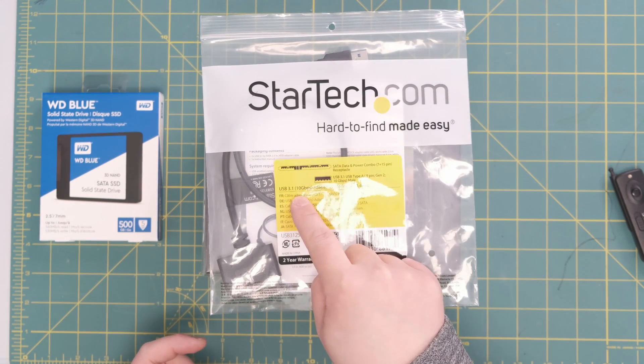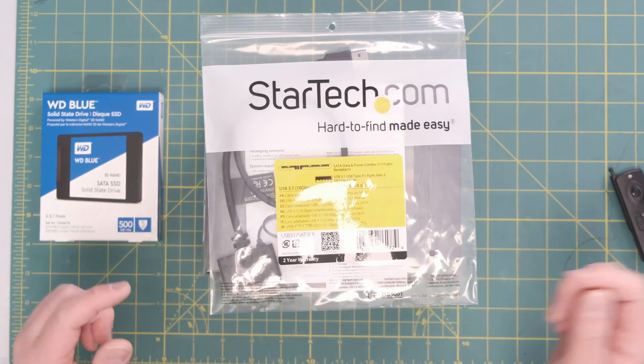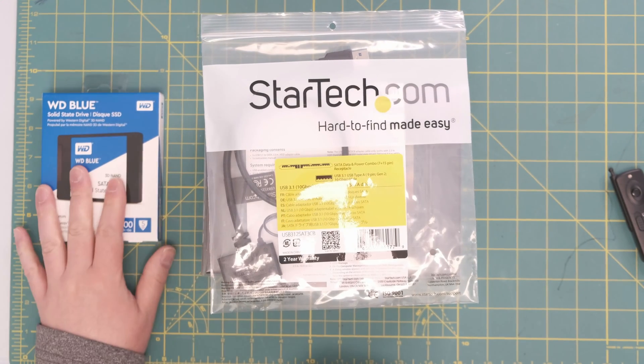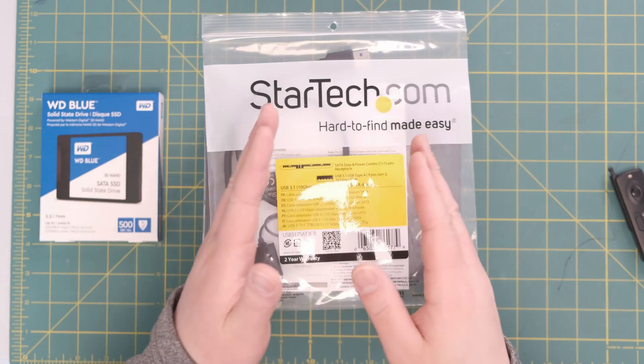This is a USB 3.1 adapter cable for SATA drives, USB Type-A. It allows me to plug it into my computer and then it has the serial ATA input to attach my SSD. This is what will allow me to take the footage off the SSD using the cable and put it onto my desktop or laptop.